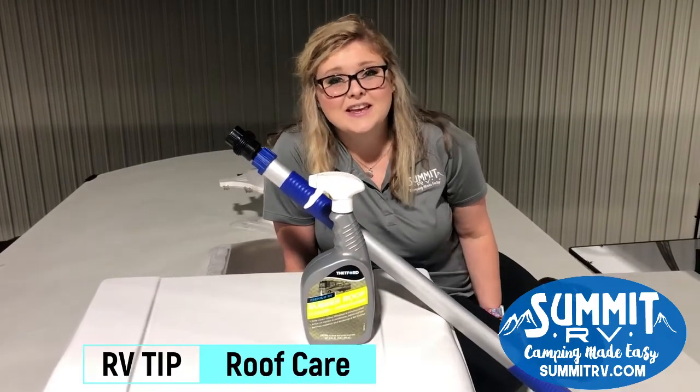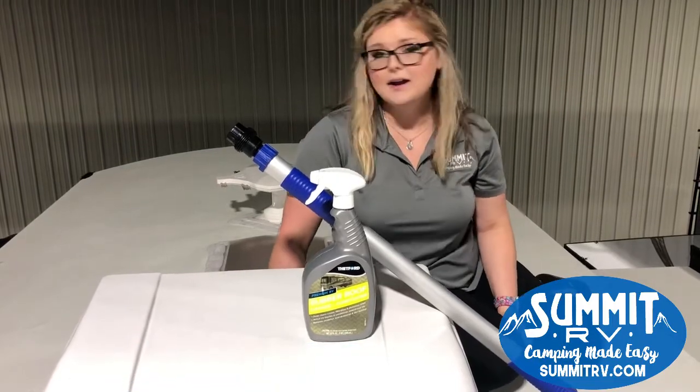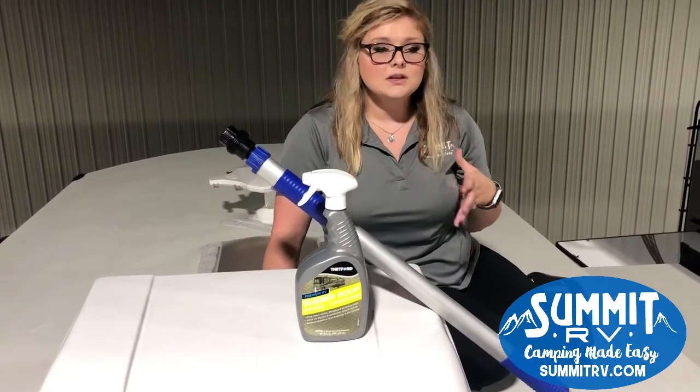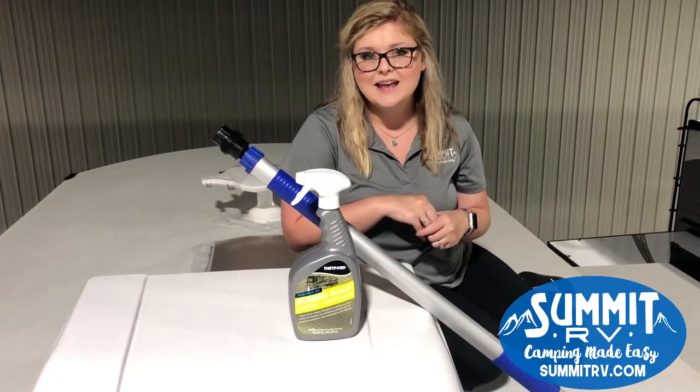Hey guys, it's Jess here at Summit RV in Ashland, Kentucky. We are here today on the roof of this White Hawk. The RV tip of the week is what you need to do to maintain your manufacturer warranty: inspect your roof every 90 days.